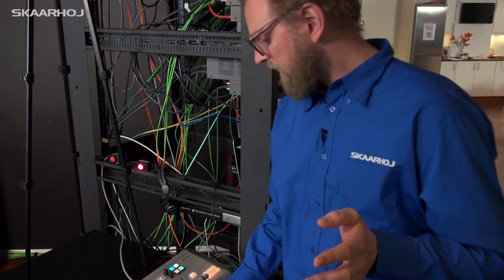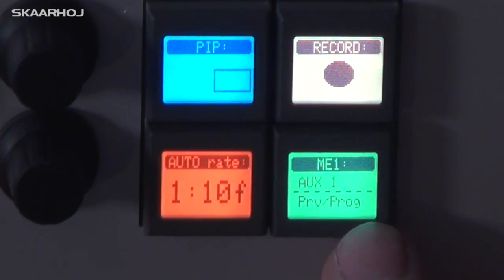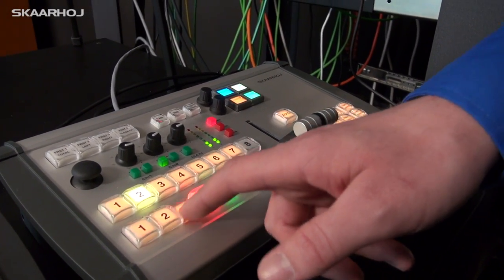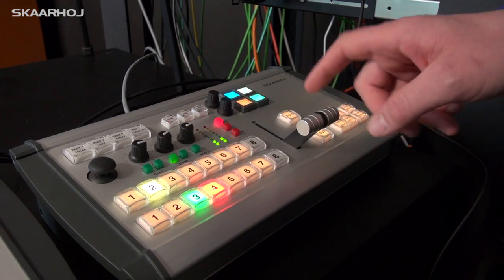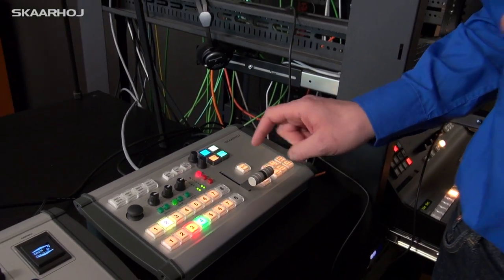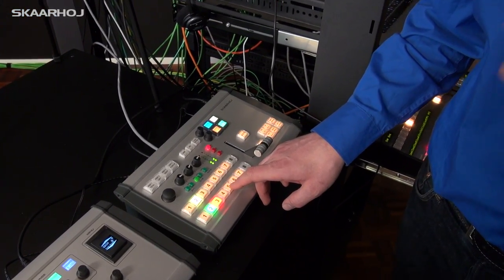We have a preview row and a program row, and when you press this button it acts as a menu. The first time I press, the lower row becomes a preview/program row — any button press down here will select the source to preview, and you need to press the Cut button to make that preview source go to program. It's actually a very protective mode because it doesn't allow you to bring any source directly to program.